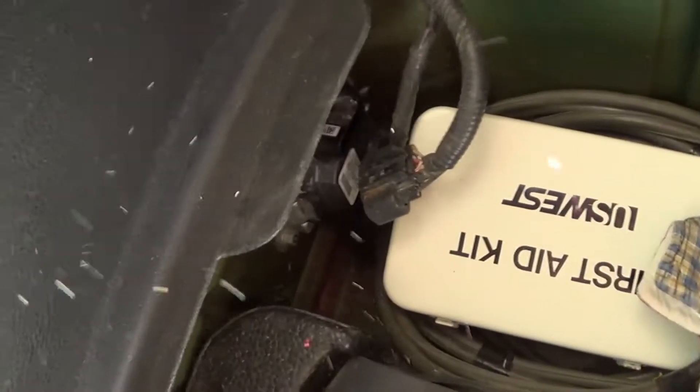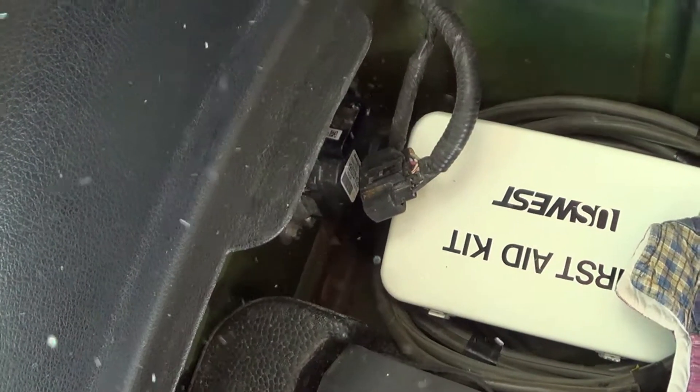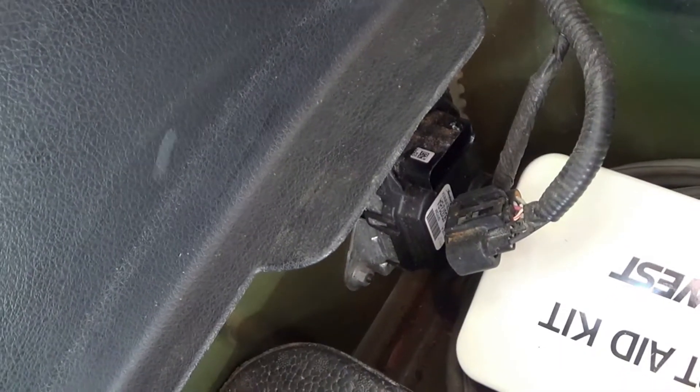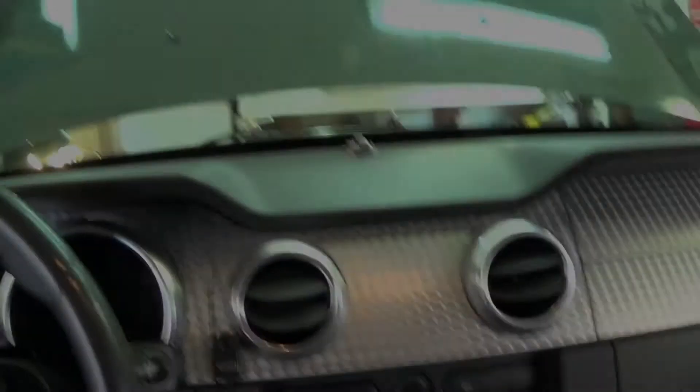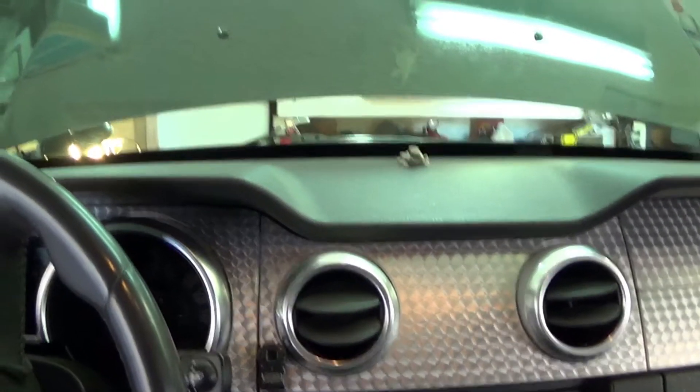The first thing the instructions say is to disconnect the fuel pump control module, which is right here just behind my first aid kit. You can see that is disconnected. Now it says to start the car until the gas runs out of the fuel rails.